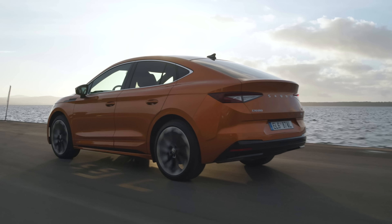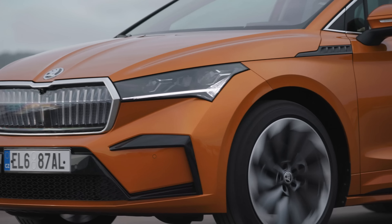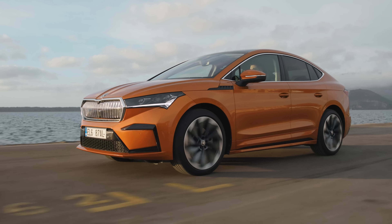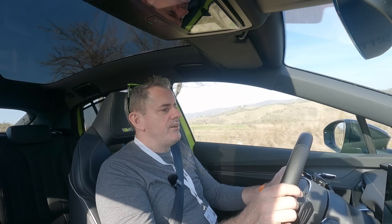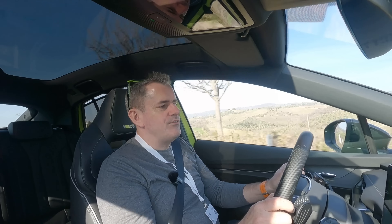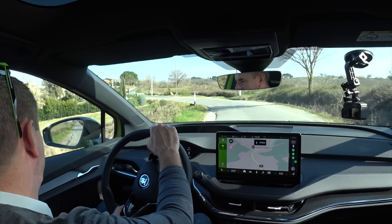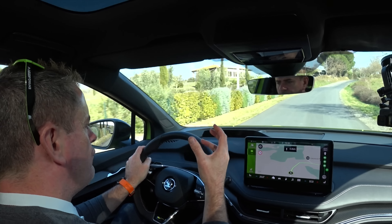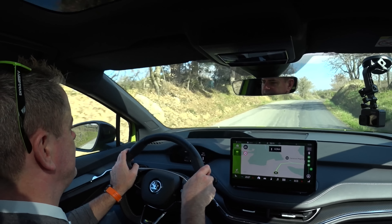If you want a more sure-footed feel — maybe not quite as much range but you want to tow more, or you're driving up snowy lanes in winter — the Skoda Enyaq 80X is your next step up. From there you're into the RS, which gives you more of a performance vibe. There is quite a bit of performance feel — even turning into this corner the car holds it really rather nicely, though you do feel the weight of the battery in the centre, which is definitely there.